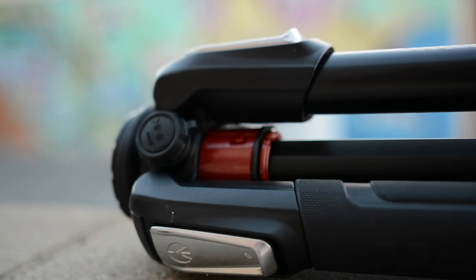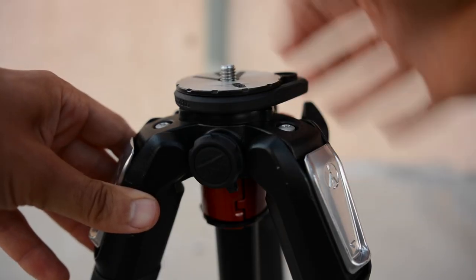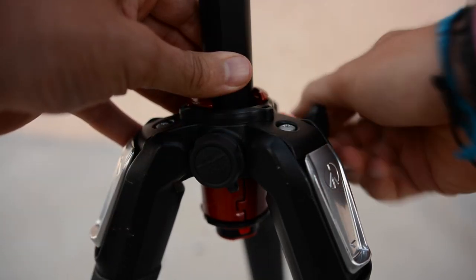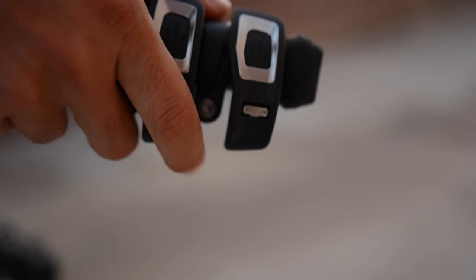For only being four pounds, the tripod is as tough as nails. It's able to be so durable because the legs are made out of carbon fiber and the column is made out of some kind of tough aluminum-infused magnesium.